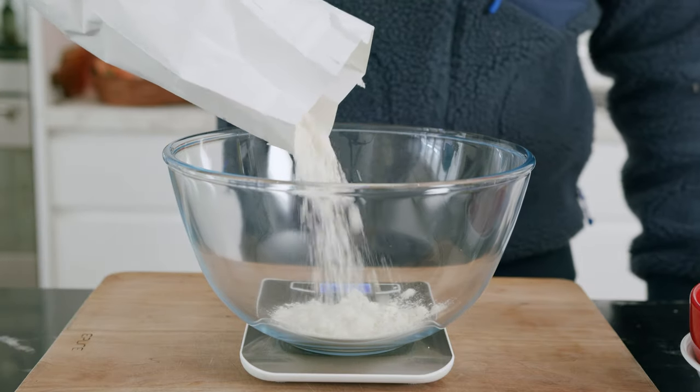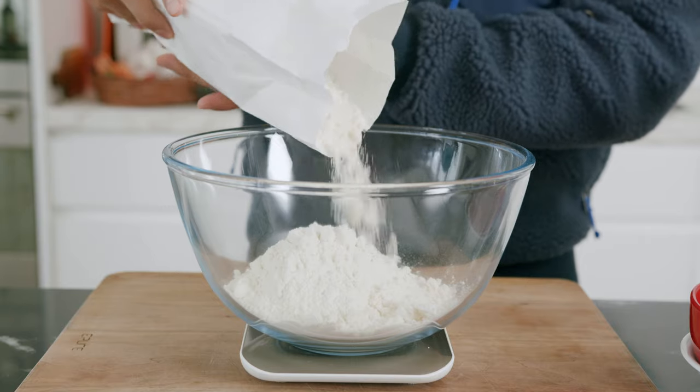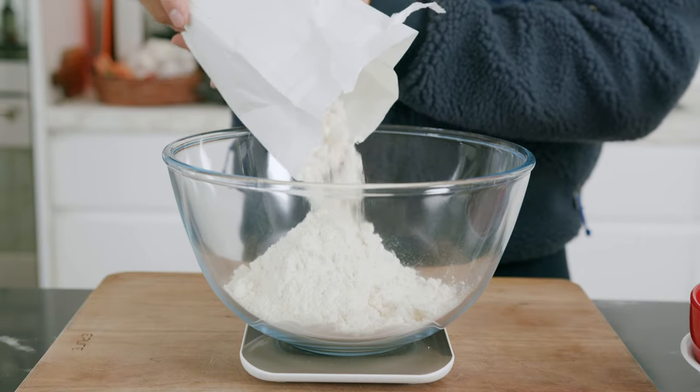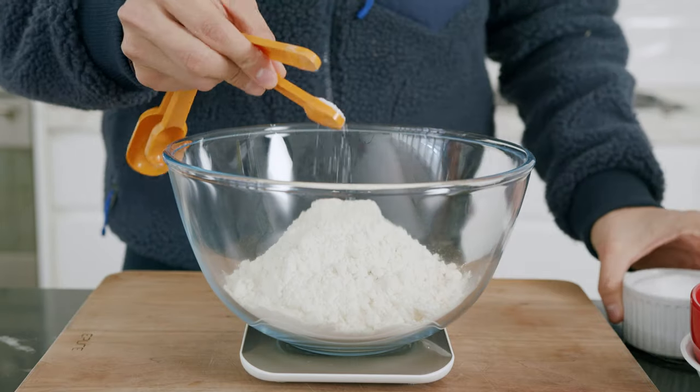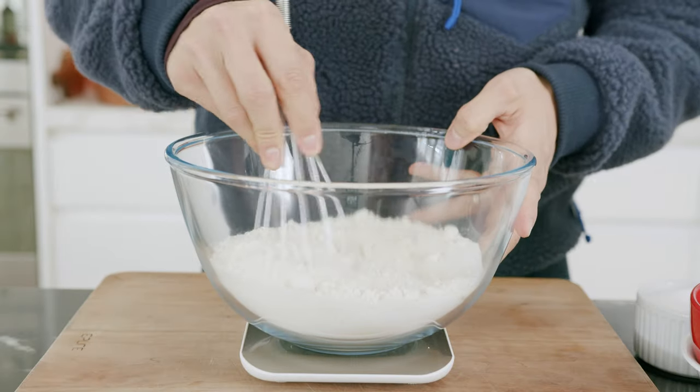You can do all of this today before cooking them. In a mixing bowl, 450 grams of low protein or pastry flour — something that sits around 8% protein works really well. A half teaspoon of salt, a half teaspoon of baking powder, two tablespoons of sugar, and just mix everything together.